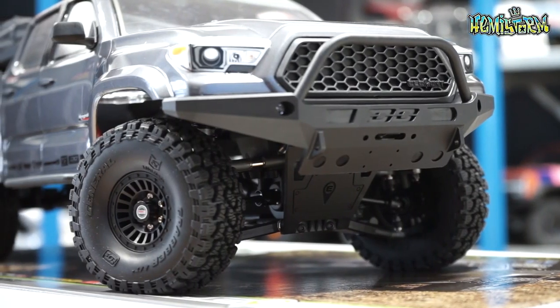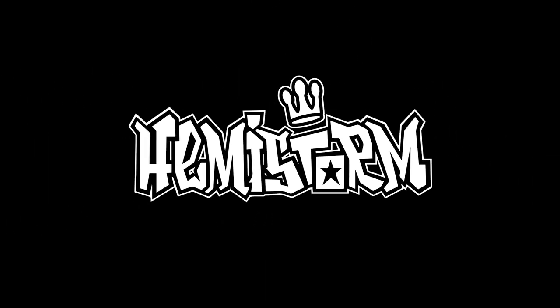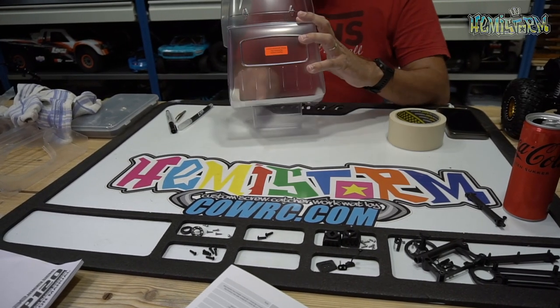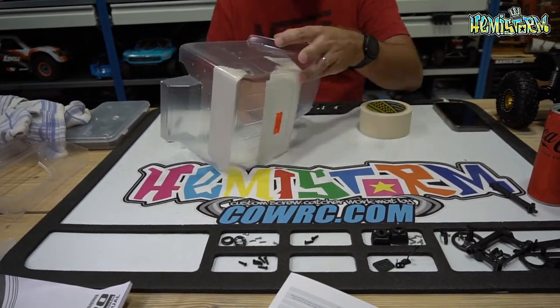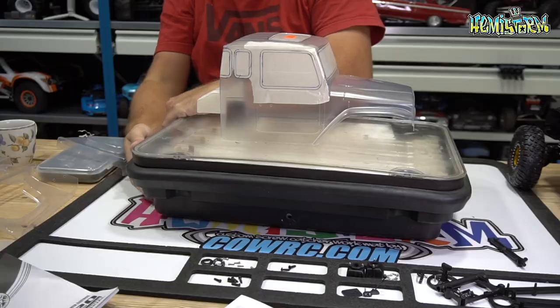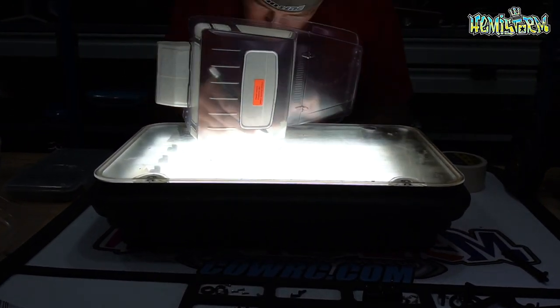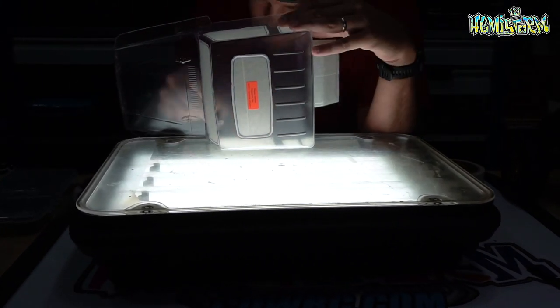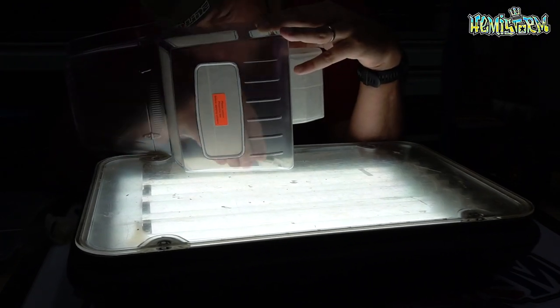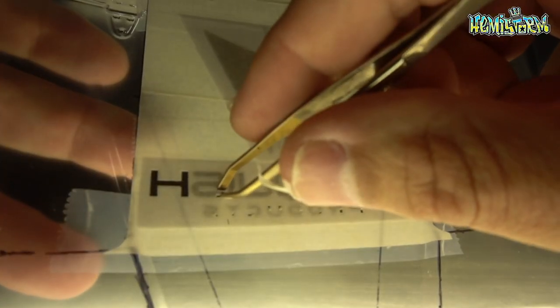Today we're going to paint the Vanquish VS410 Fenix body.